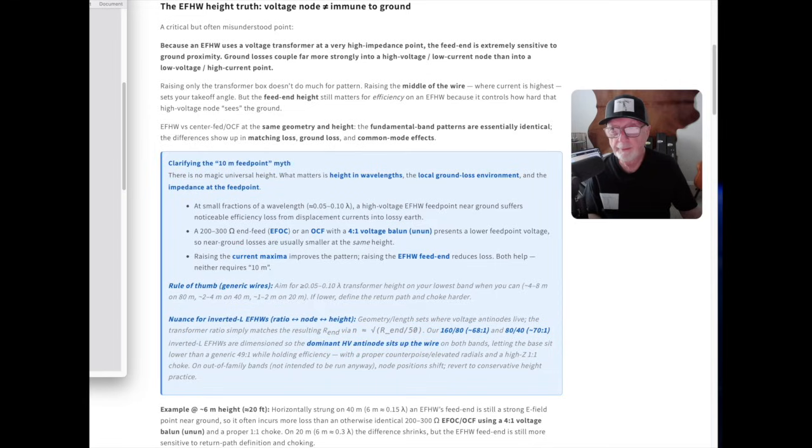But there's an idea that where the transformer is mounted doesn't matter. Let's go to my RF engineer collaborator, ON6URE, operator of the RFGuru company in Belgium. Because an end-fed half-wave uses a voltage transformer at a very high impedance point, the feed end is extremely sensitive to ground proximity. Ground losses couple far more strongly into a high-voltage, low-current node than into a low-voltage, high-current point.